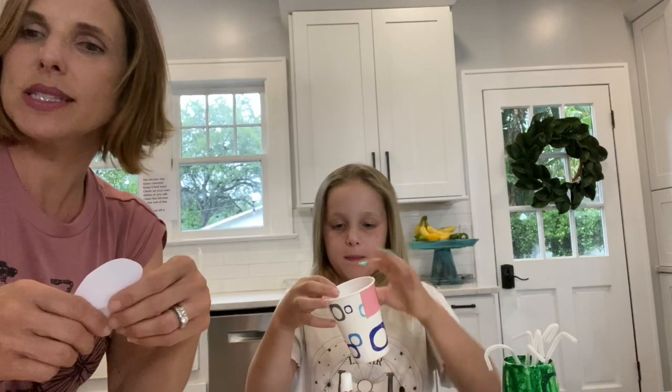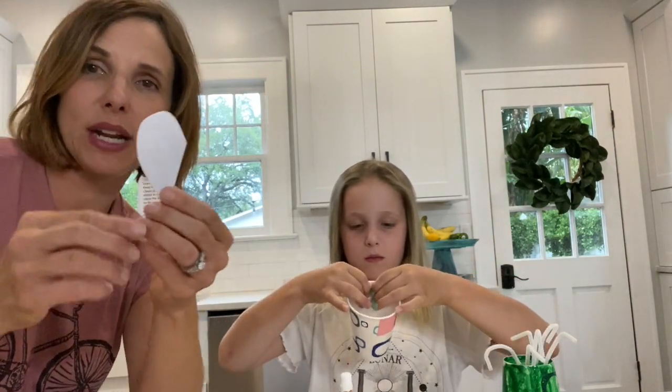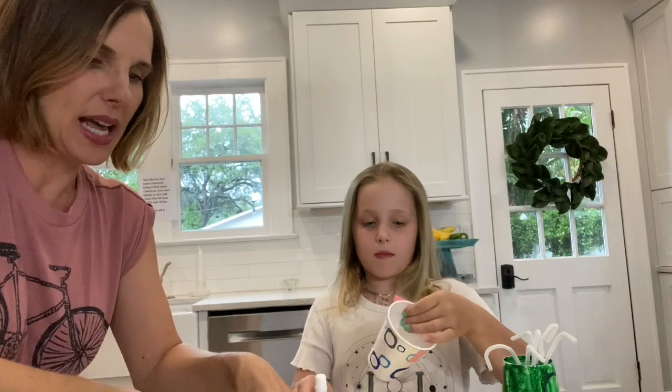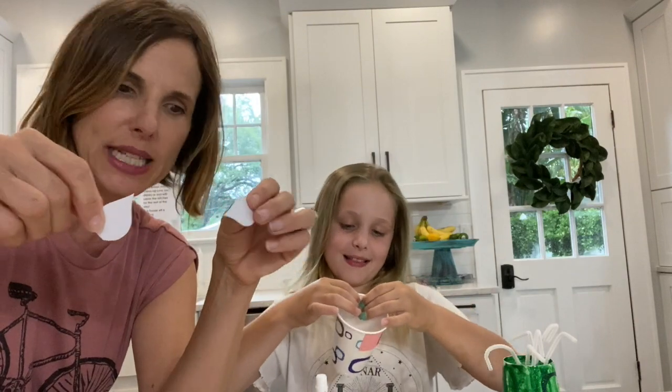One thing I did was get white paper — I basically fold it in half and cut a heart, and that is my tail fin. That goes on the back of the dolphin. Then I just cut two raindrop shapes, and those are my two side fins for the dolphin.